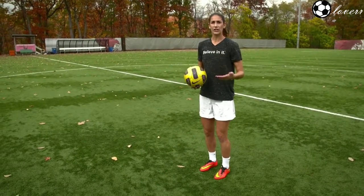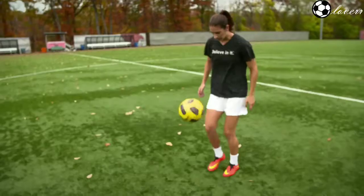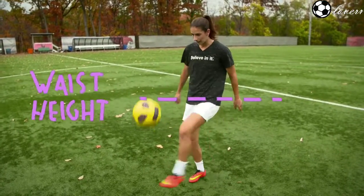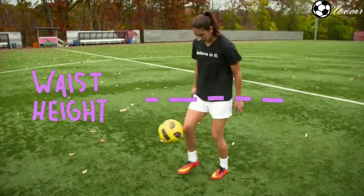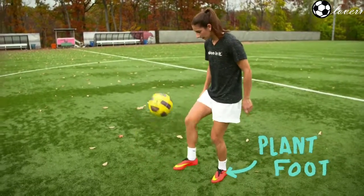Once that's comfortable, then you can try juggling with one bounce. Once you're comfortable doing that, then you can keep the ball up for as long as possible. You should aim to take your touches pretty low, at or around waist height. Once you get more advanced, then you can try to take really small touches under knee height and eventually see if you can juggle without putting your foot down on each touch.